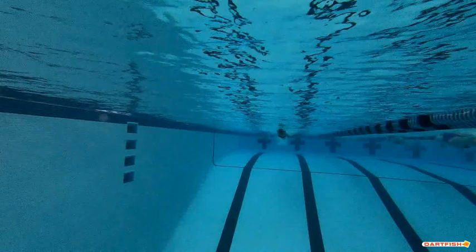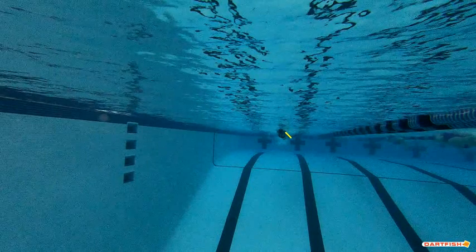Once we get that entry and that pull, you can see right away you get into that good hand position, good elbow position, good arm position. You do a great job of throwing water towards your feet, which is what you're really doing at this point. You always want to make sure those hands are going right towards those feet.